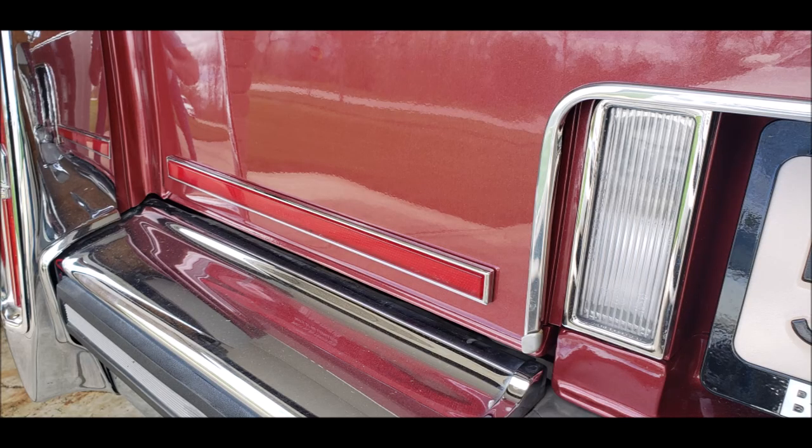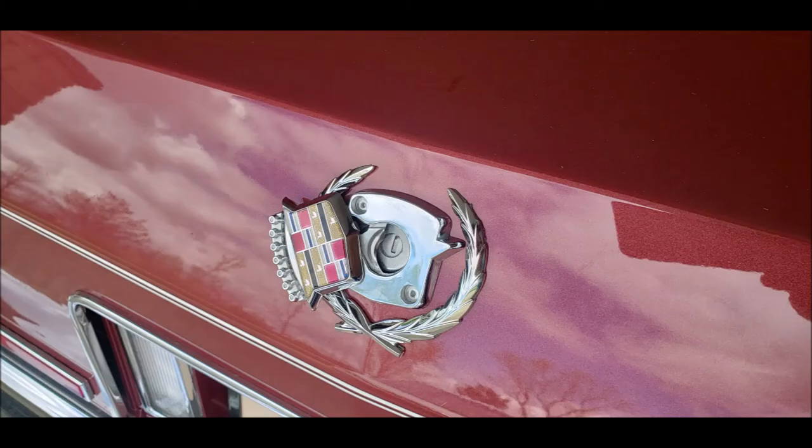On pre-1987 Broughams and DeVilles, the trunk lip has a molding that bolts and screws on from behind. After 1987, only the license plate frame has a trim that is screwed on. The trunk key cover is riveted on and has to be carefully drilled out.